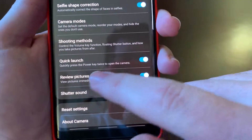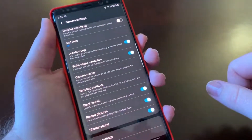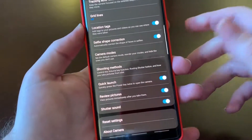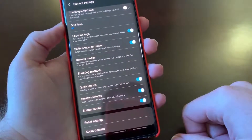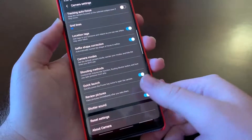You can quickly press the power key twice when the phone's screen is off to launch the camera — so that's a great feature. And I also like to be able to review my pictures right after I take them, just so I know what I just shot.